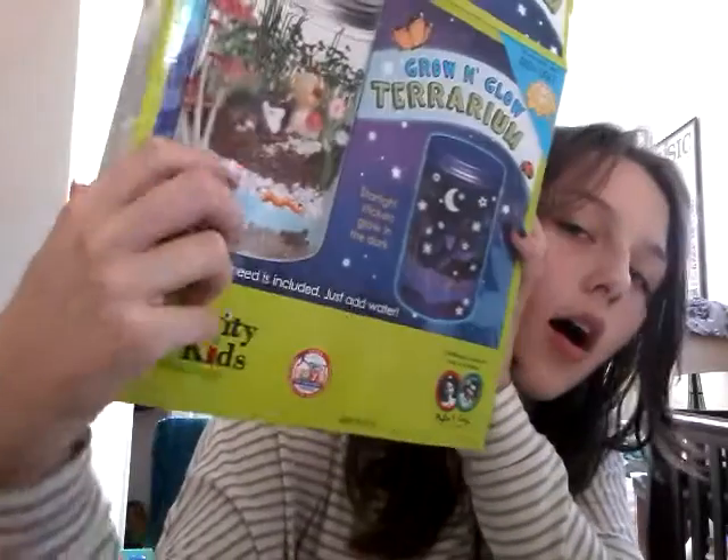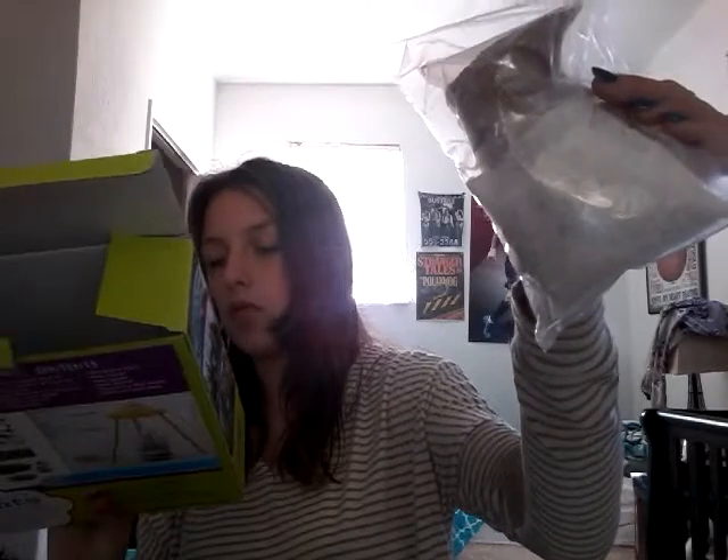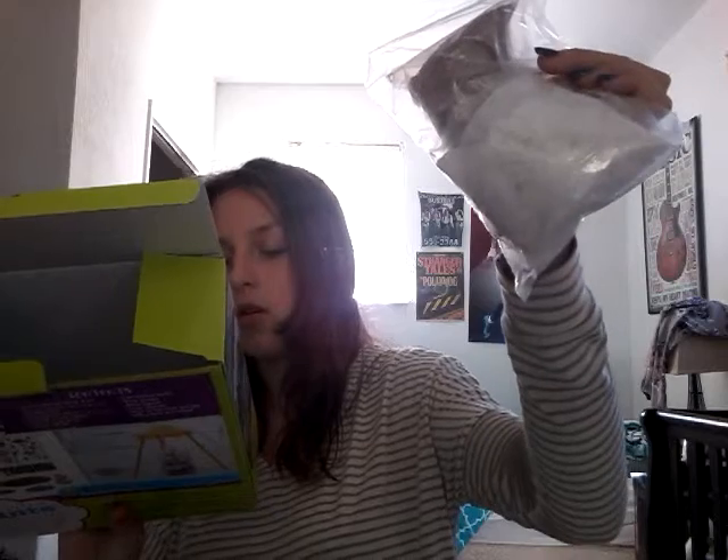There's a little packet — Grow and Glow Terrarium. I don't know how to say that, let's just call it 'the tea.' Oh yeah, this is the sand. You put it in the middle. If you look on here, they put this on the bottom, then this in the middle, then these white little pebbles in the middle, and then this part again on top. And then a little bit of the same little white pebbles on the top, just a little bit.